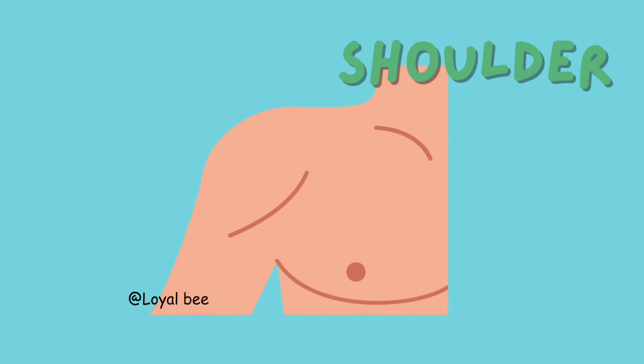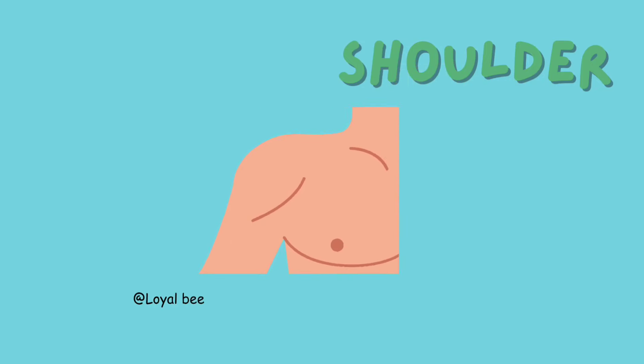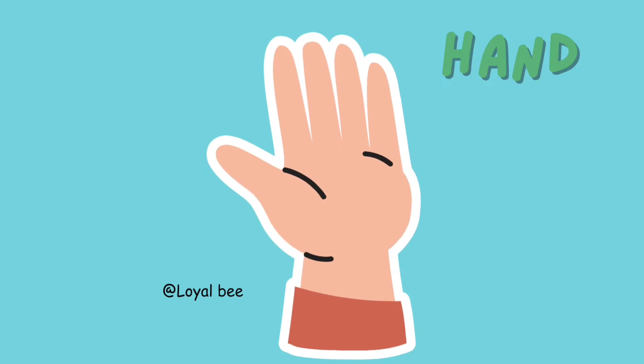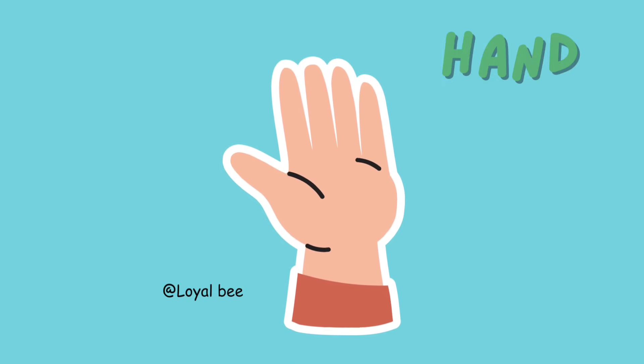Shoulder. S-H-O-U-L-D-E-R. Shoulder. Elbow. E-L-B-O-W. Elbow. Hand. H-A-N-D. Hand.